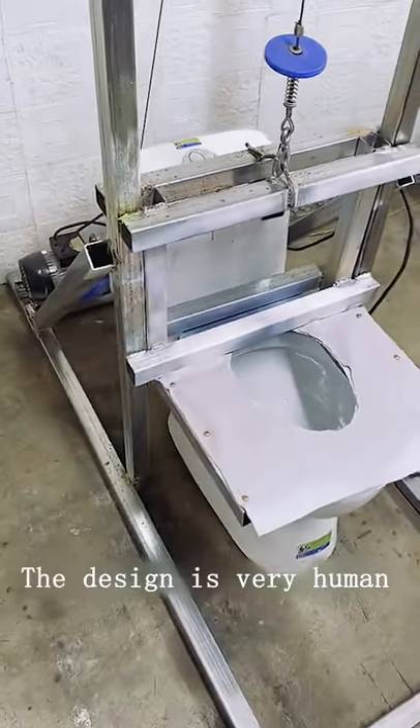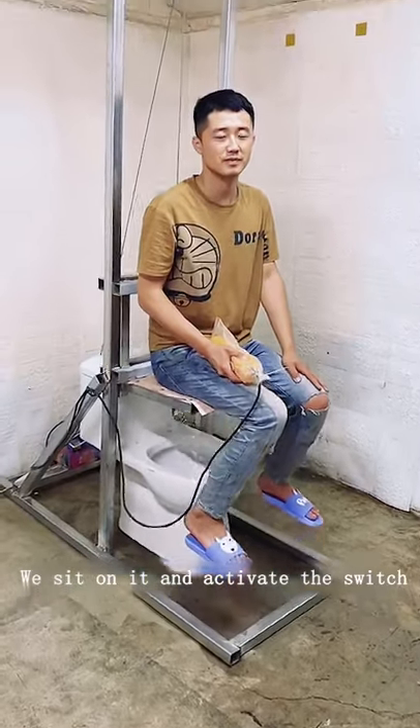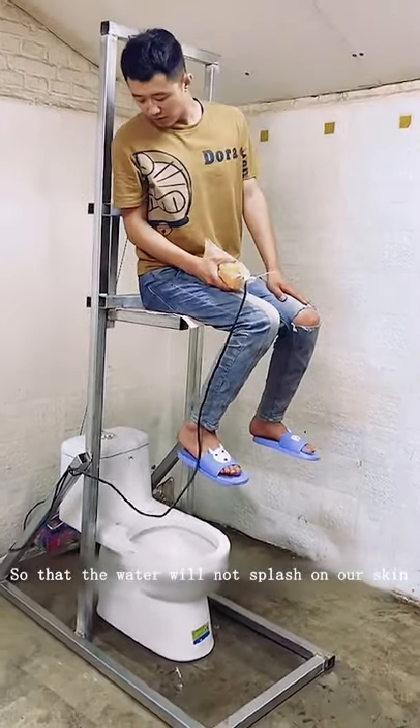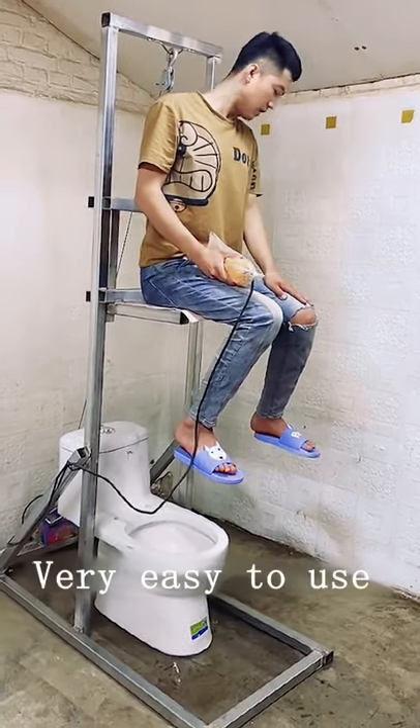The design is very human. We sit on it and activate the switch. Adjust the right height, so that the water will not splash on our skin. Very easy to use.